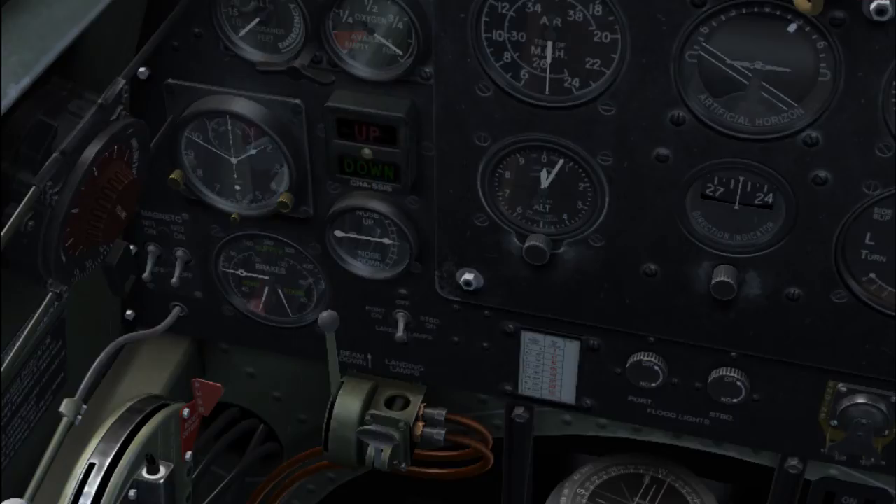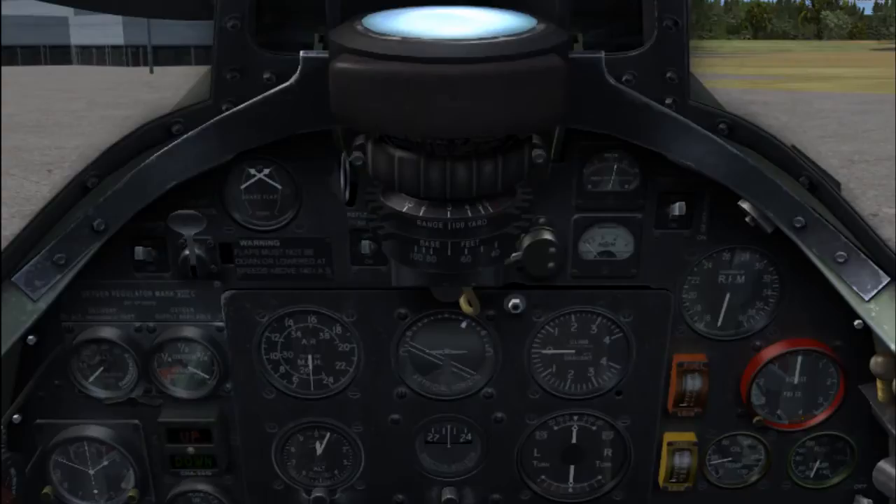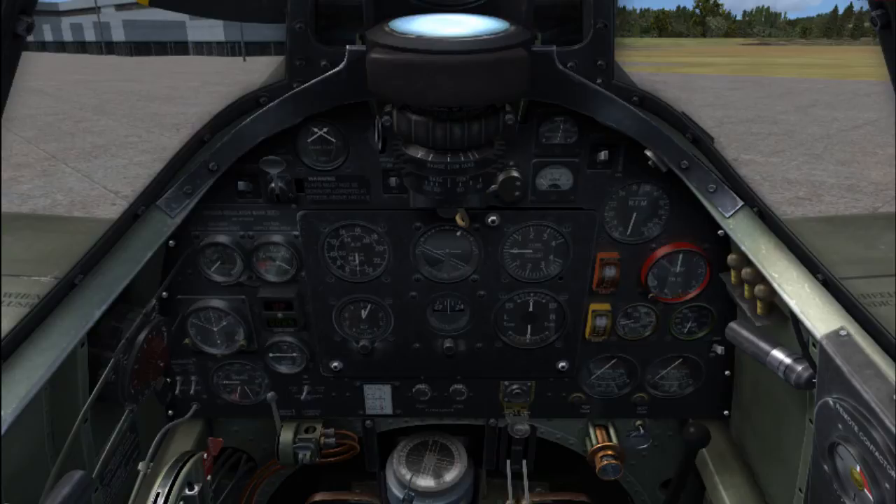Landing lamps: port, starboard, up, down, retract, beam height. Oxygen regulator. Navigational lights. Flap control. Gun sight. These are your traditional standard gauges — artificial horizon, altimeter, and so on.